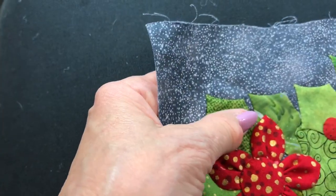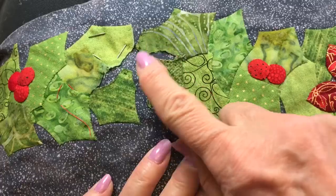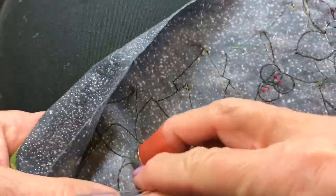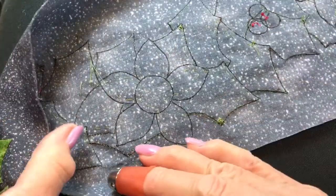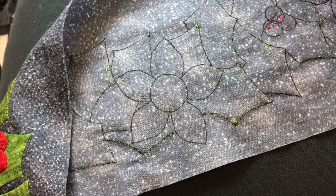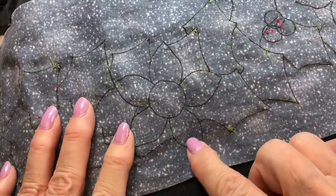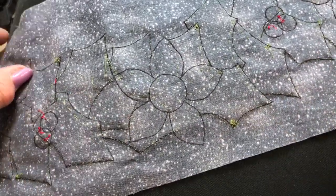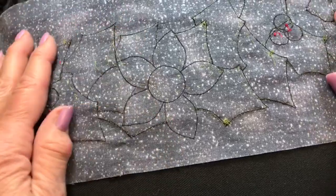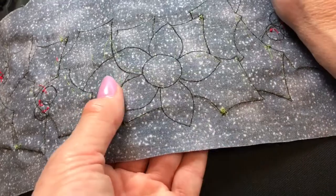I'll set it aside for the moment and I'll get my project out here. Here it is. I've got a spot where I need another flower. Let's look at that. Can you see I have traced it? I do back basting and this technique is used with back basting. So I have traced the flower on the wrong side of my background fabric. We're now ready to put one petal in place — it doesn't matter which. We'll start down here just because it's close and handy.